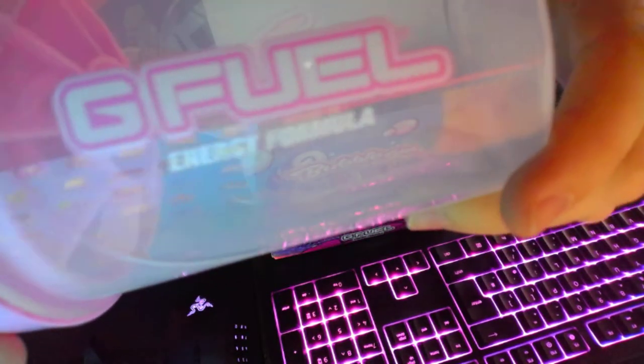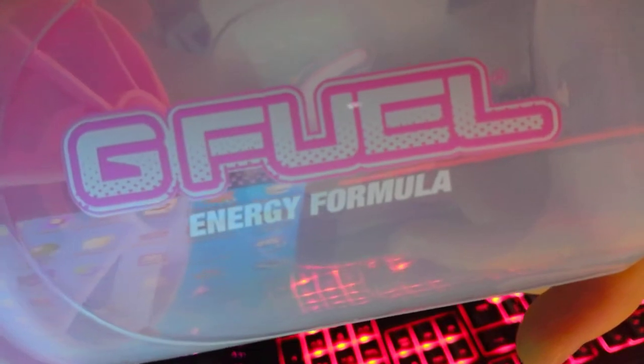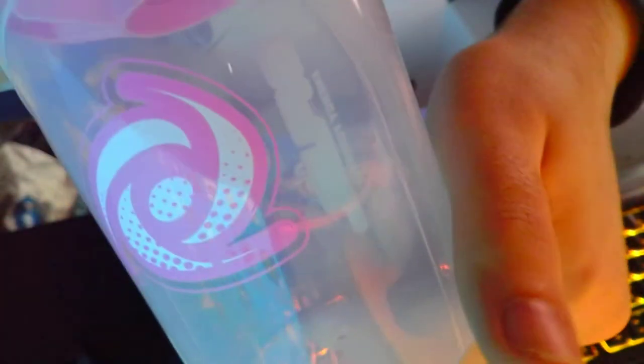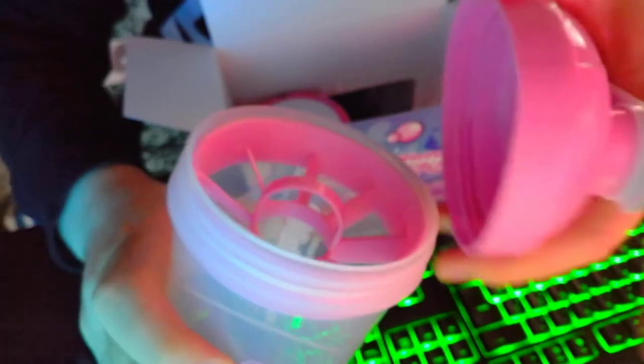You've got G Fuel there — I don't know if you guys can see it. There we go, there's a nice pattern on it, it's really nice actually. On the logo it's really nice too. It's just a pink layered clear shaker, as you guys can see, with a pink insert.